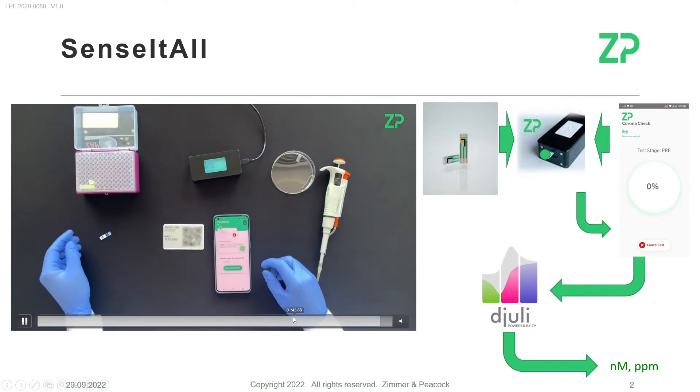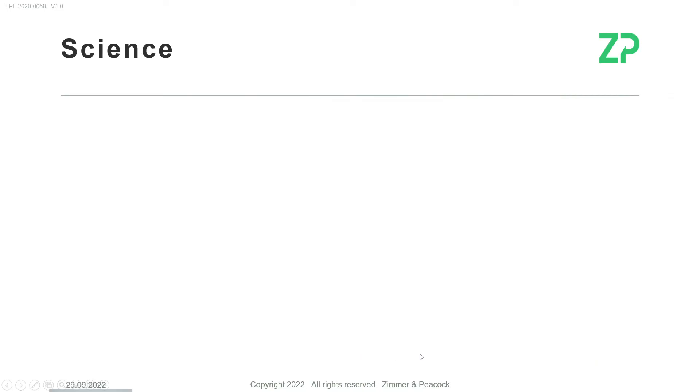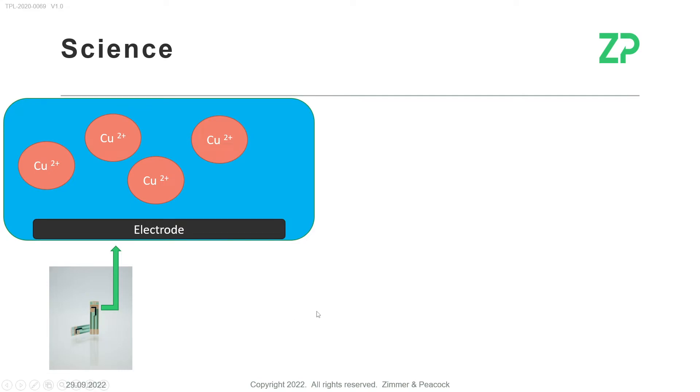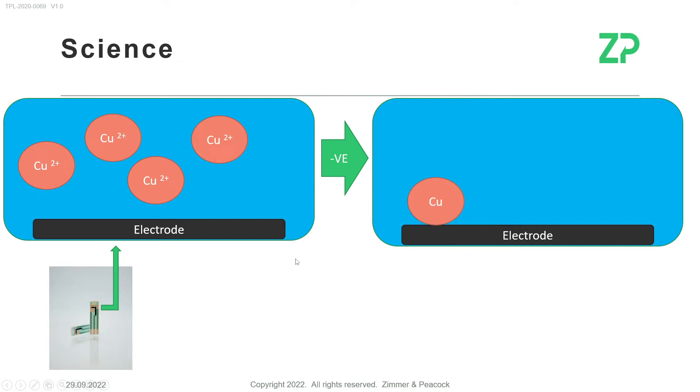Now let's talk about the science itself. We have these spectrum sensors — you put a solution onto them, and that solution can contain metal ions. In this example we use copper. The app runs and tells the meter what to do, and the meter concentrates those metal ions onto the surface of the electrode — essentially performing very small-scale electroplating.